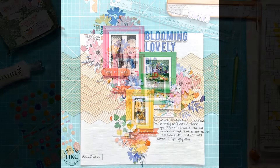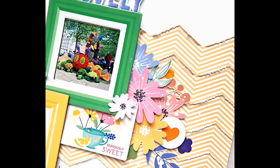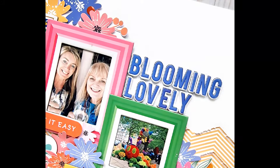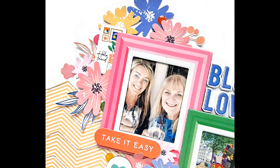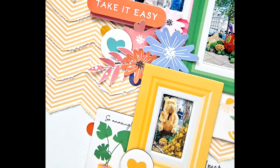Here is the final layout with some close-ups, showing all those fabulous elements from the Hip Kit Club main kit for April 2024. I hope you've enjoyed watching the process video — thank you so much for watching and I will see you again in my next video, bye for now.